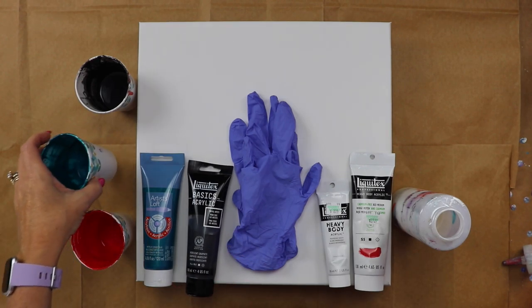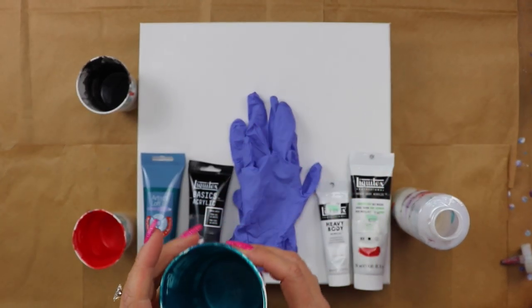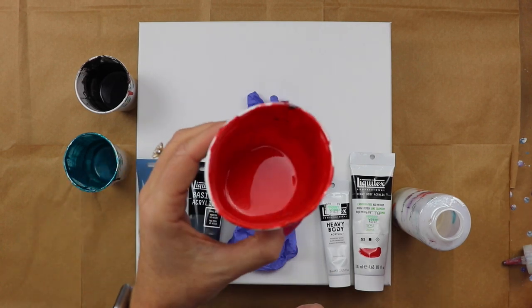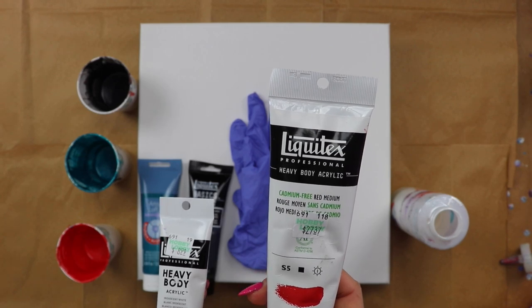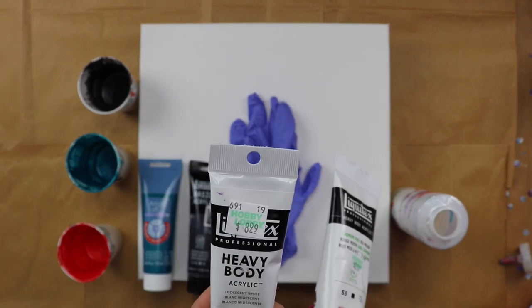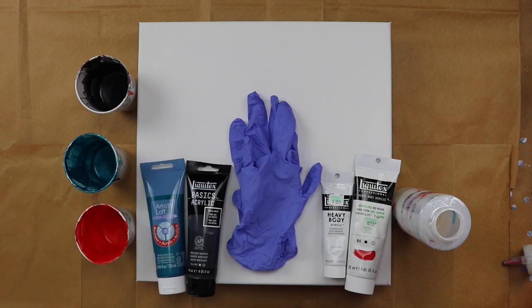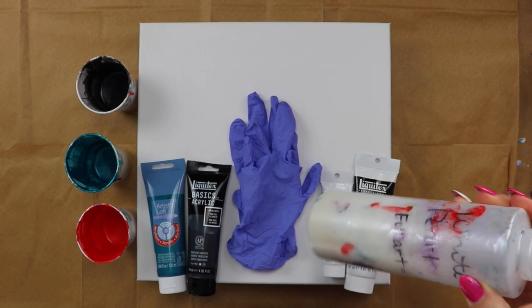When I used it last time it kind of got lost, so I thought I would try it again. This color here is Metallic Cobalt Blue and that's from Artist Loft. And then this one here, I mixed Liquitex Cadmium Free Red Medium with Liquitex Iridescent White, and that one is also a little sparkly. And then this one is Folk Art White Pearl.